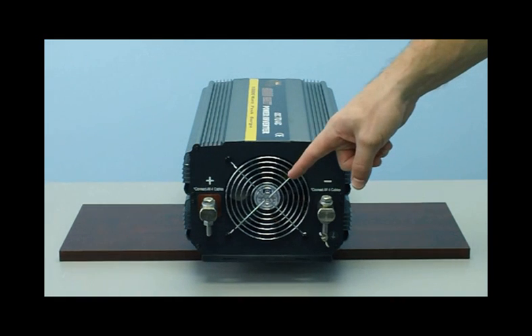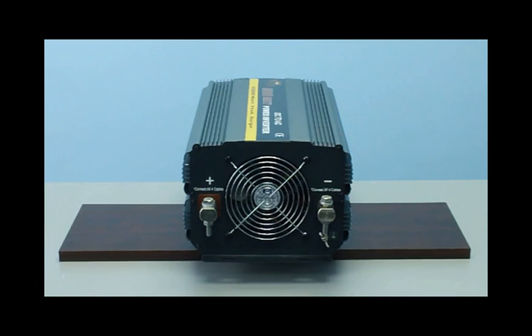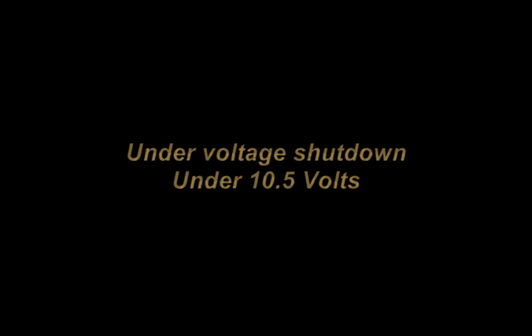This unit has efficient thermal cooling fans that will turn off and on automatically when needed. With Royal Power's superior technology, the internal circuitry will protect the inverter in cases when you're running low on battery power. The inverter will turn itself off if it detects your battery power source is running low, so you don't need to worry about your car battery not being able to start again.